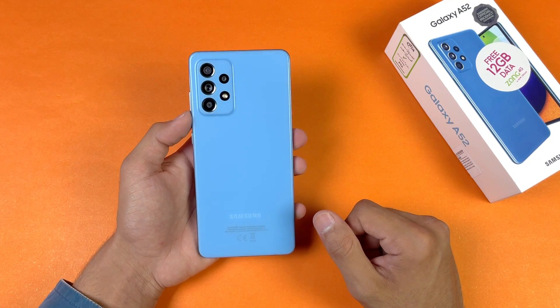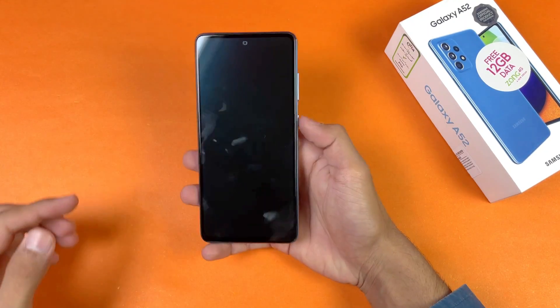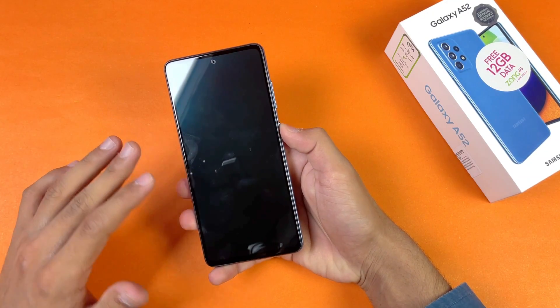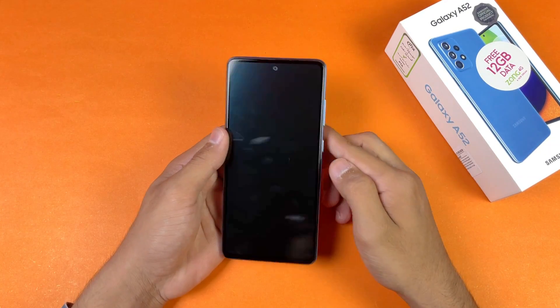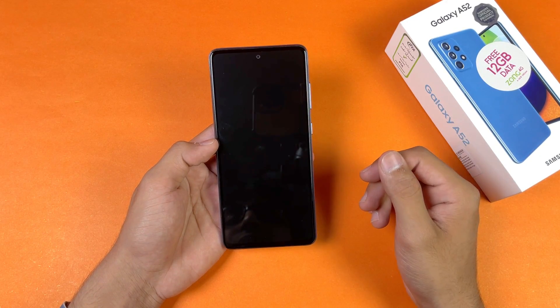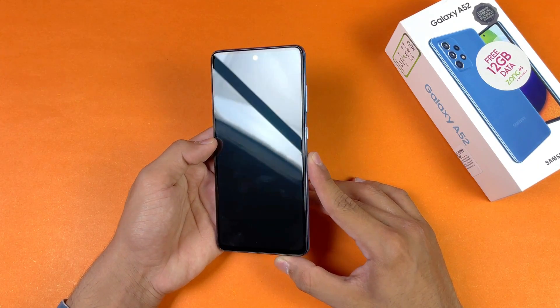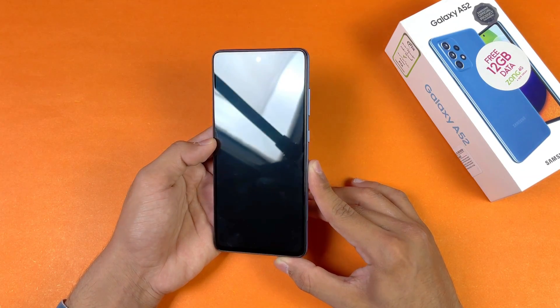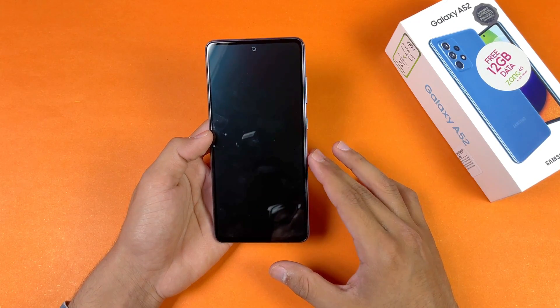In this video I'm going to show you how much time is required to fully charge this phone from 0% to 100%. Right now the battery percentage on my A52 is at 0%. On the front we have a 6.5 inch Full HD Super AMOLED display with a 90Hz refresh rate display, and also a center punch hole which is really small on this phone. I'm really excited to see how the A52 performs in the battery charging test.